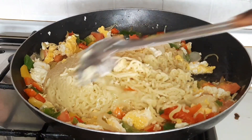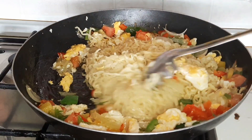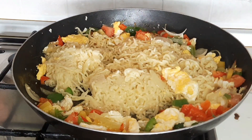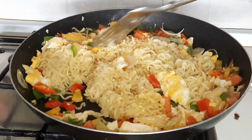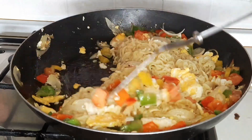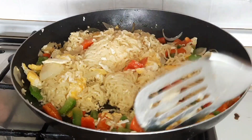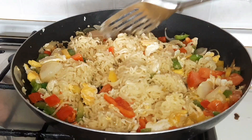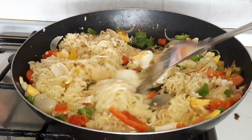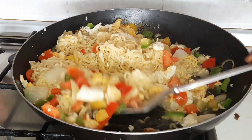So guys, you add your noodles and you keep stirring until everything is nicely stirred. You have to keep stirring your noodles. Instant noodles are instant and the best, simple, and easiest way to make breakfast, lunch, or dinner. This food can be taken in the morning, in the afternoon, and in the evening.